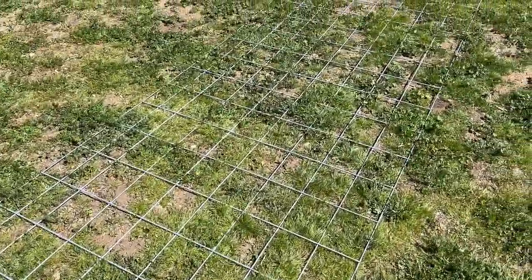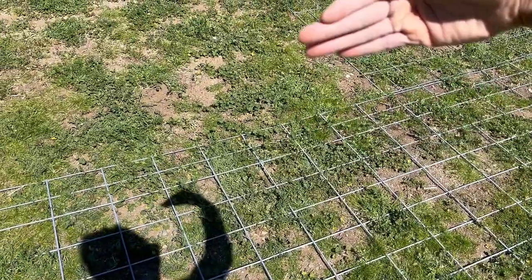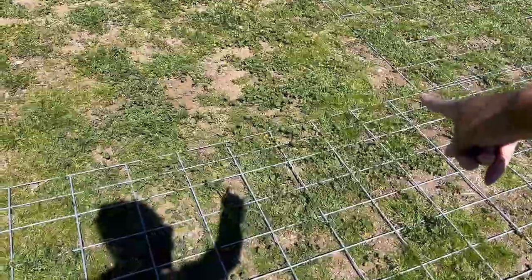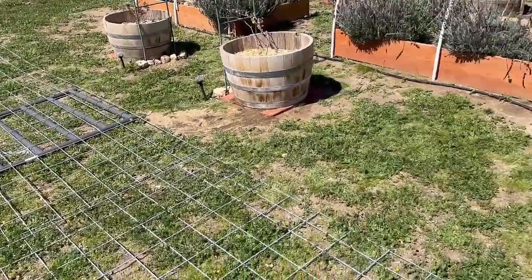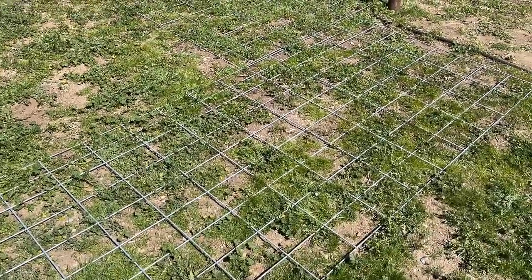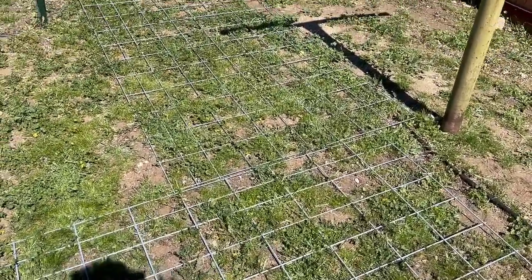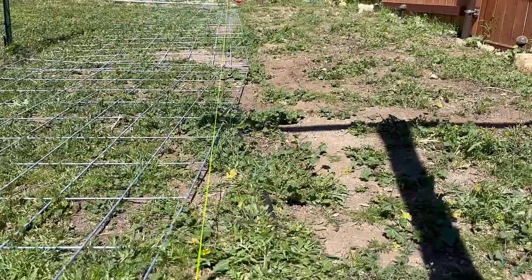I've laid down all of the cattle panels where they're going to be — the front is right there where it'll raise up and hook onto the T-posts. I laid it all down around the backyard and around the back as well, so I have a visual of what I'm working with. Now I'm going to stake where I'll put the T-posts and run the mason line to make sure everything is straight.